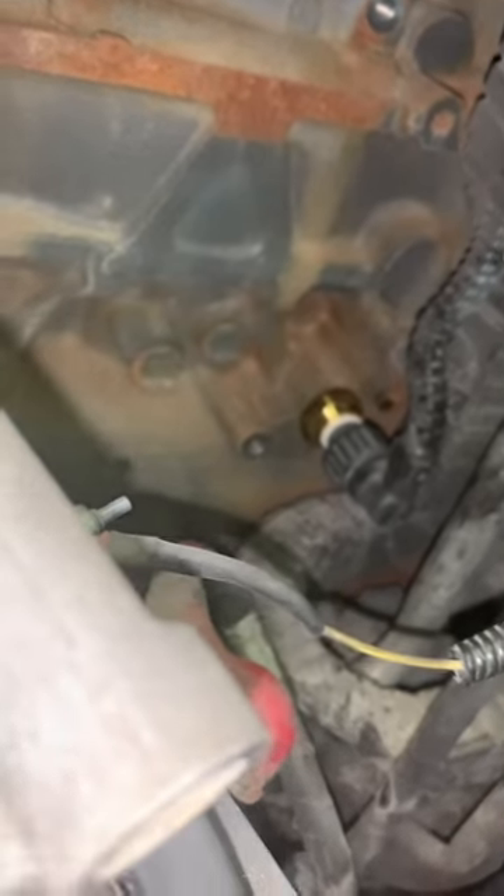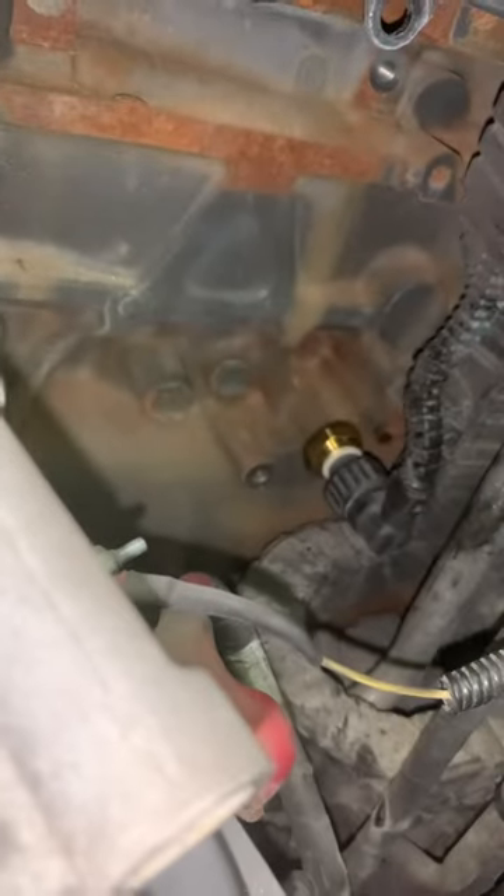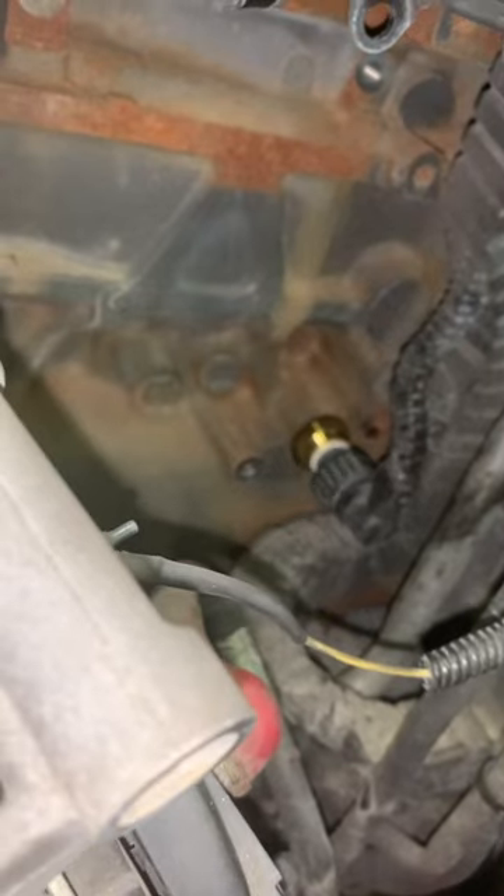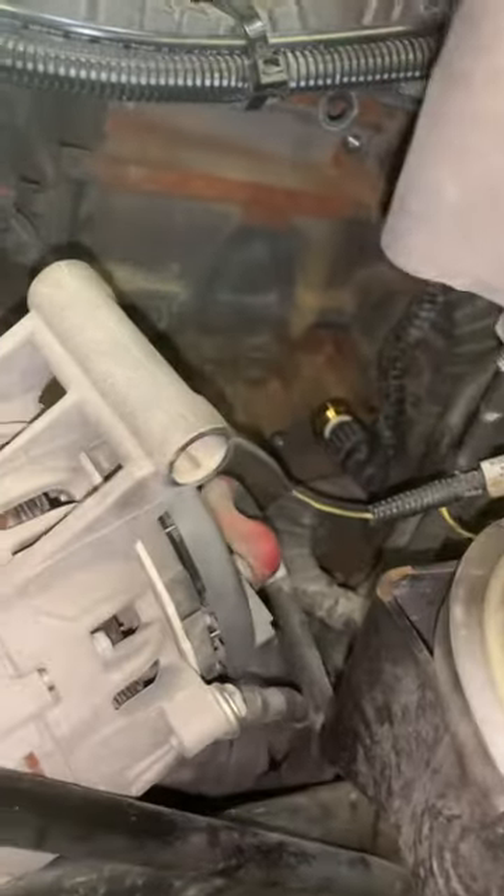This truck was having a problem with oil pressure — it was reading 40 whenever you switch it on, then goes to 100 when you crank it up. I don't know if replacing this sensor is going to take care of the issue, but this is what the owner wanted to try, so we're going to see.